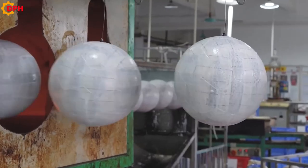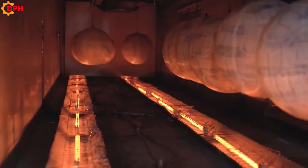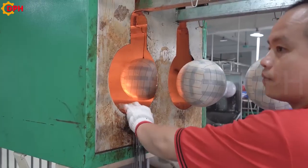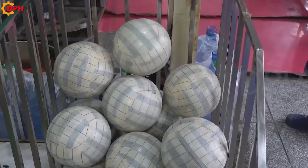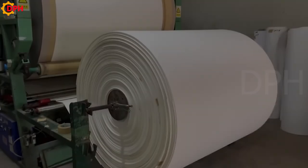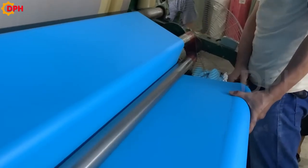Ball embryos enter from one end of the line. After undergoing a closed drying loop, they will be pushed back out. In order for the ball to have the perfect appearance, it is necessary to pay attention to the treatment of the outer skin.